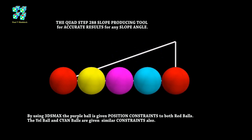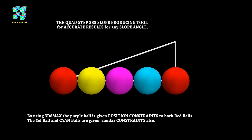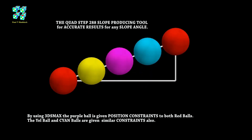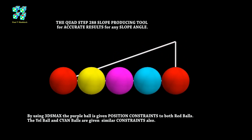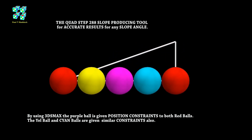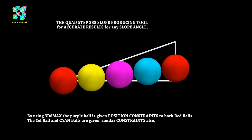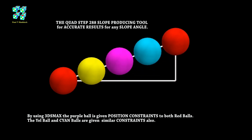You're probably wondering how I achieved this. I'm using 3ds Max. 3ds Max has a feature called position constraints. I put a position constraint on the purple ball to both red balls, and the yellow to the red and purple, and the cyan to the purple and red. The beauty about this tool is that you can keep using it for any slope angle and you can make it very accurate with 3ds Max.